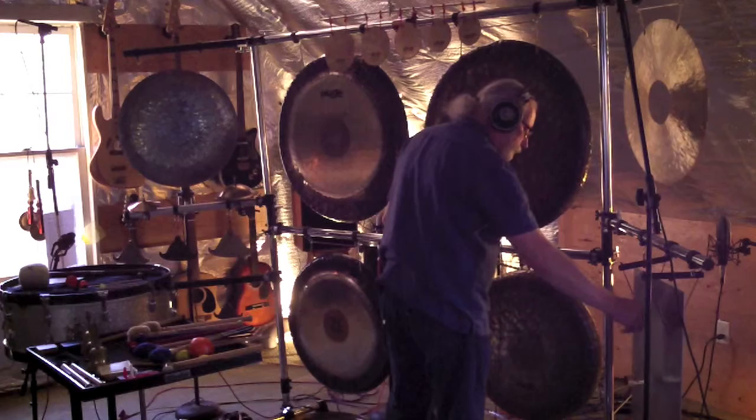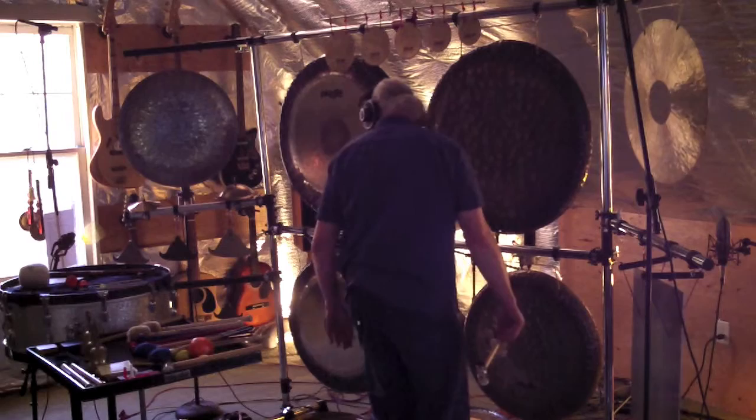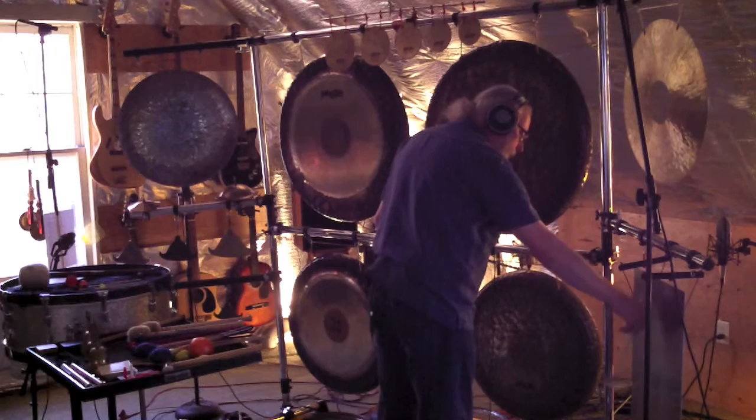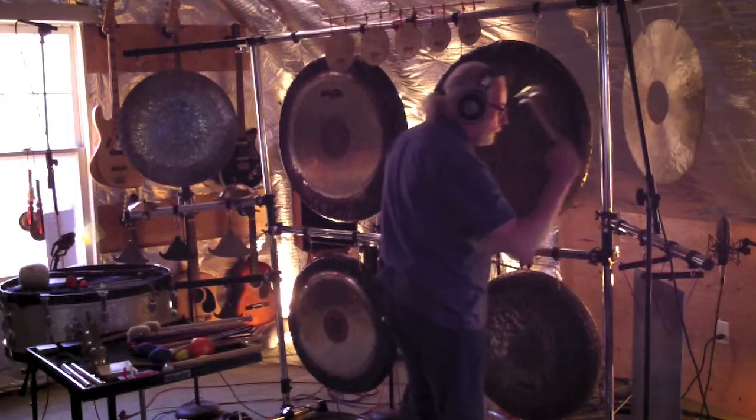I'm playing my large aluminum bell plate here, just creating long tones, letting them fade out. The music is moving slowly, so I don't want to hurry it along at all. I had a bit of wind gong in there.